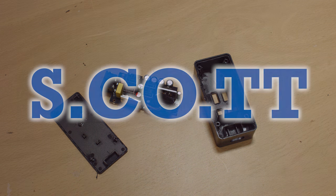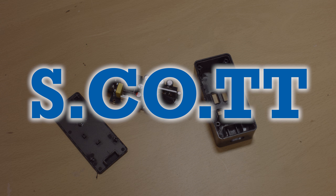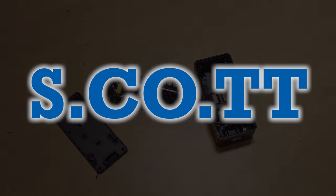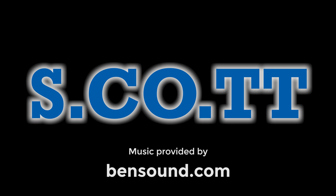Thanks for watching this episode of Let's Quickly Open. I'm hoping to get some more review and teardown videos out shortly, so please subscribe if you're interested. You can also find me on Facebook, Google+, and Twitter, all of which are linked to from my blog at s.co.tt.